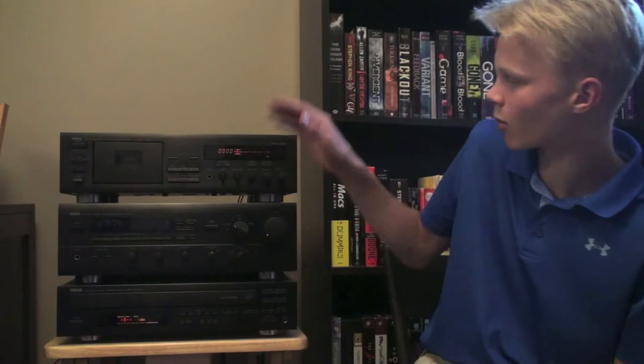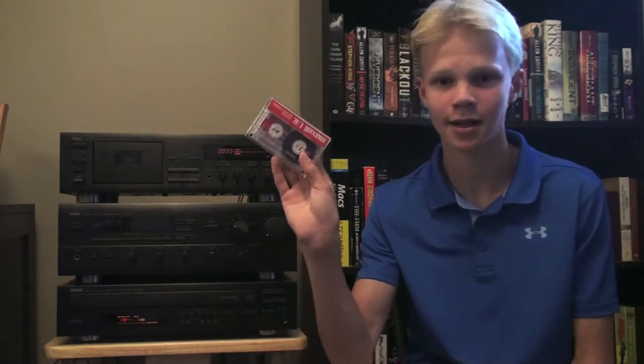Hey guys, this is going to be a quick and easy tutorial showing you how to record from any source onto your standard audio cassette tape. All you need to record a tape is four things. Number one, I'm going to be using my Yamaha KX360 stereo cassette recorder. Number two, you need a blank tape — I'm going to be using Maxell Type 1.